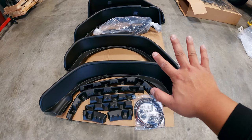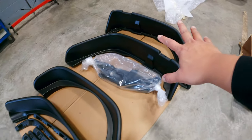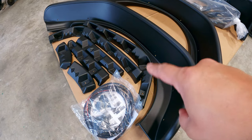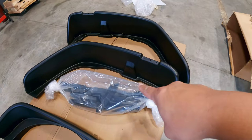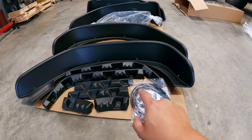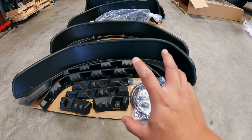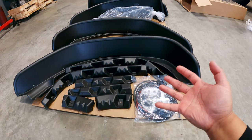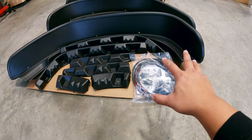I just removed all the pieces out of the boxes. This is the rear fenders and this is the front fender - you guys see the difference? These have pieces for me to install to my Jeep but this front fender doesn't. Here's the backstory: these rear fenders I actually bought off marketplace. I thought it was for the full front and rear fenders but it was only the rear.